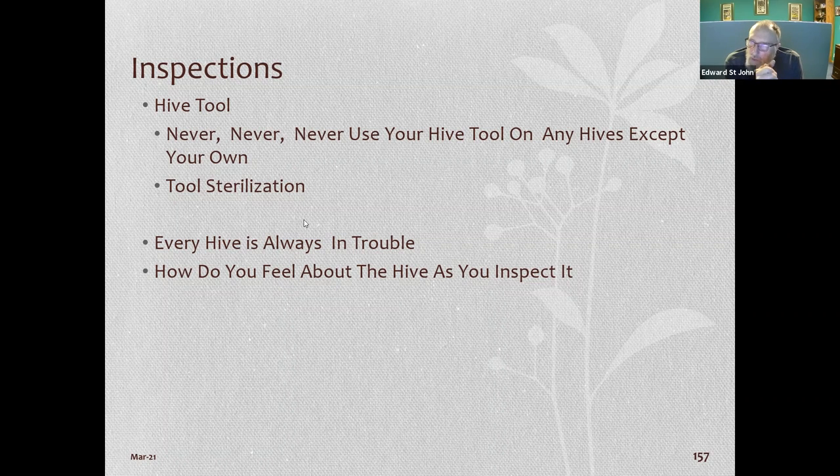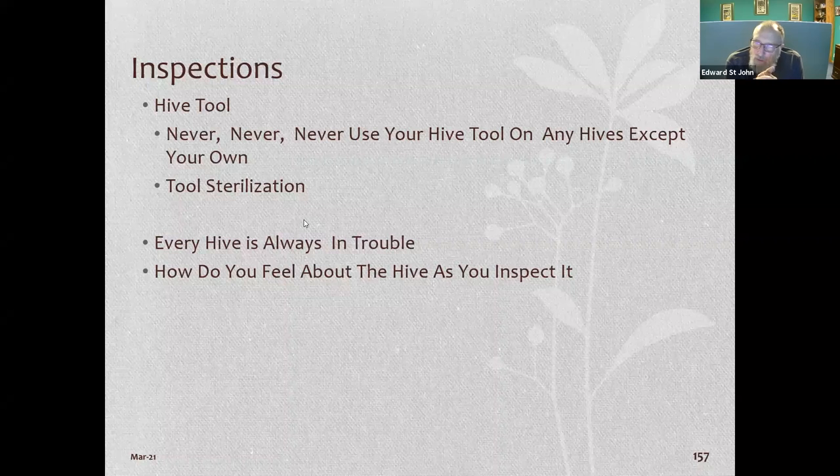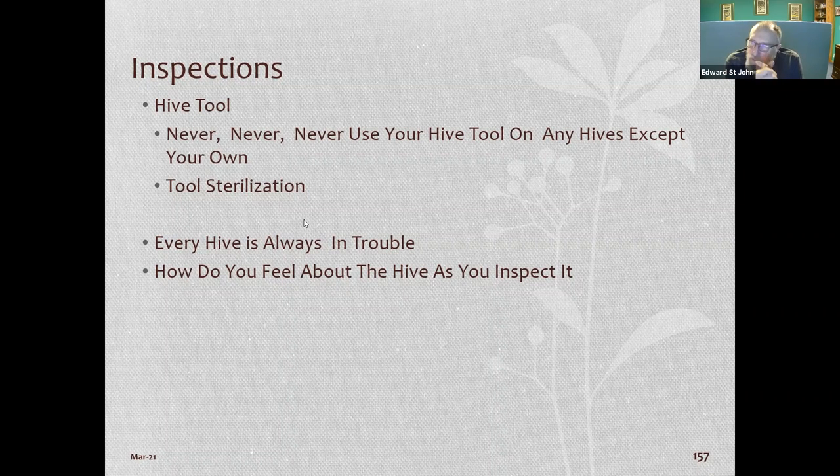A rule is that every hive is always in some kind of trouble — a hive is never just okay. There's always a problem and you have to figure out what it is. Sometimes you feel 'this hive's pretty good,' but remember it's probably on the verge of some type of problem. Usually, mites are the issue — you always have mites.